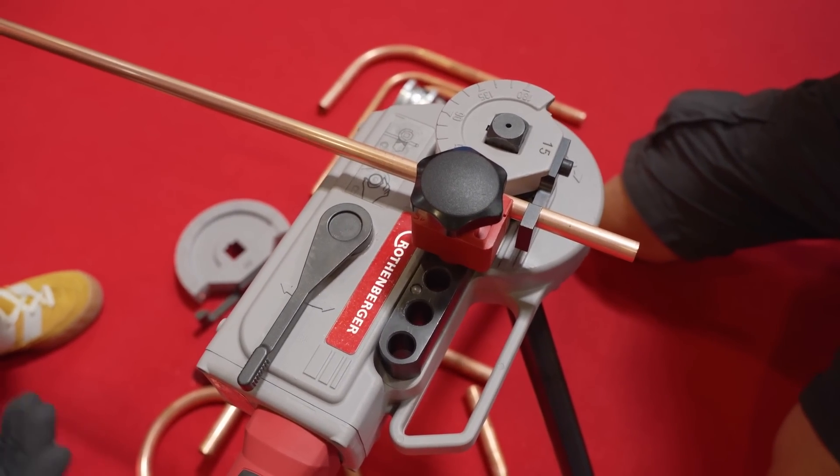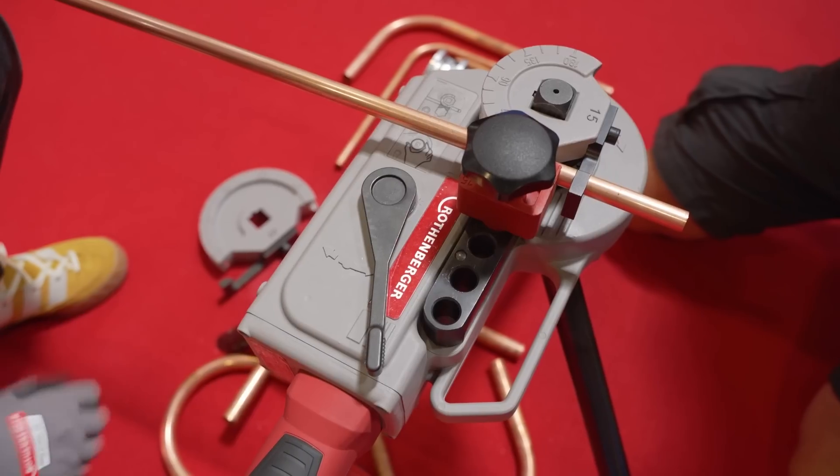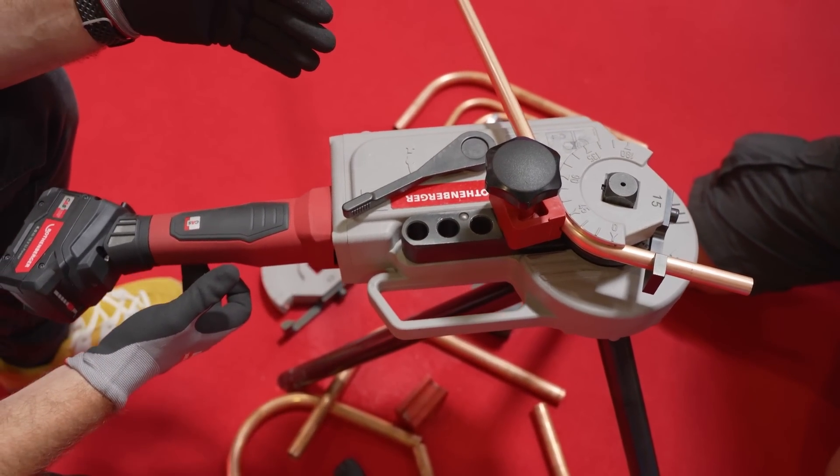Now the earlier version had a switch, but this has got a dead man switch, so you have to hold it. Turn it on up there and then hold the switch — the machine will move round. You don't have to do that; you can hold it in place if you want.